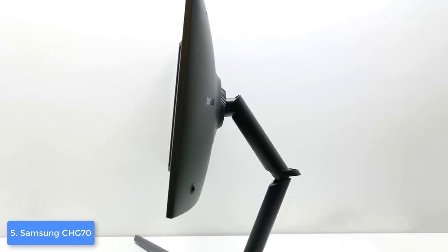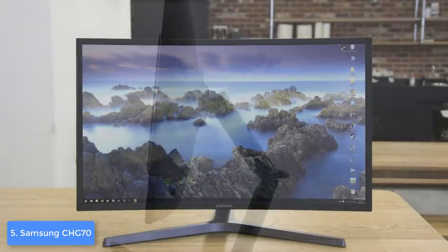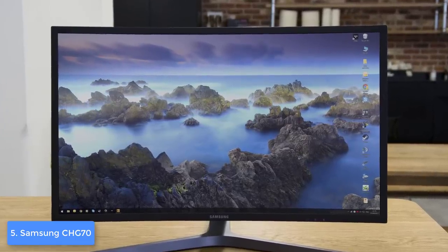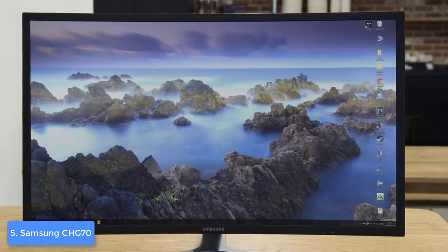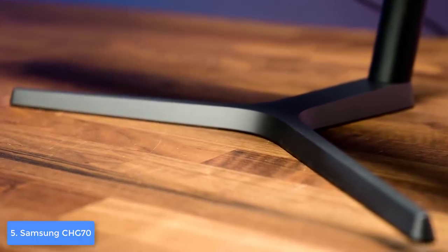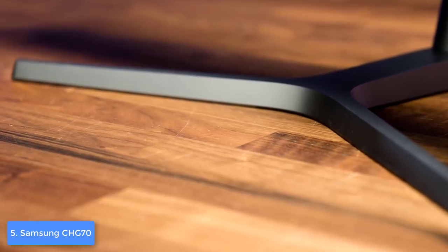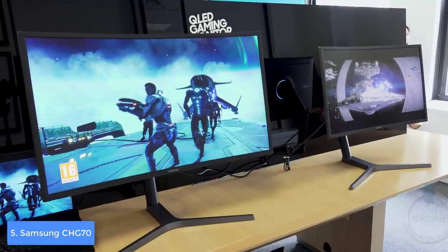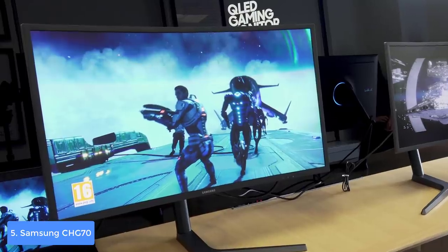This model is finished in dark gray and boasts a 1800R curvature, which makes it instantly suitable for a dual monitor setup. At the back there is an RGB LED ring which holds the stand, and it can glow to enhance your gaming ambient. The height-adjustable stand is sturdy and well-built, supporting pivot adjustments from -2 to 92 degrees, tilt from -5 to 15 degrees, and swivel from -15 to 15 degrees.